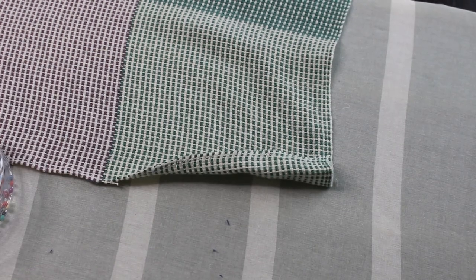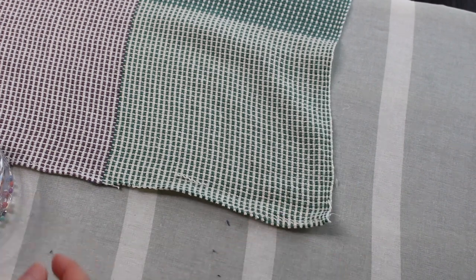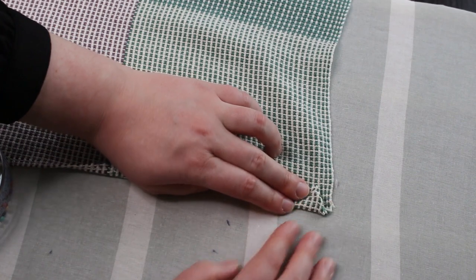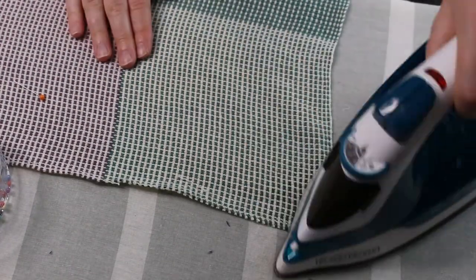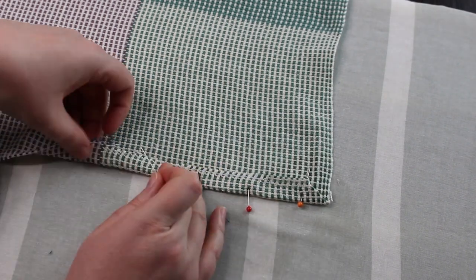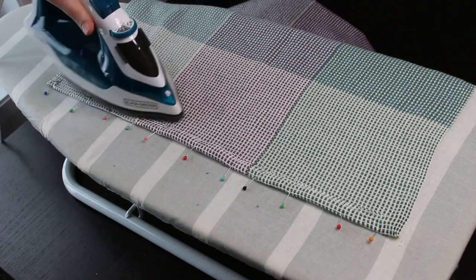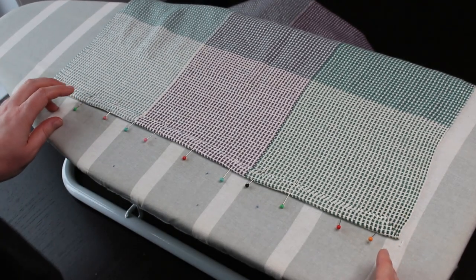Another tip: in my previous video the hem corners were sticking out. Someone suggested folding at a 45-degree angle at the corner first, then folding for the hem — this should help with the sticking-out corner. I'm going to try this at the same time. After completing the full width of the towel, I'll iron it and then roll the hem over for the second fold, and we'll see the magic of the safety pin trick happen.